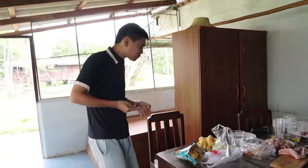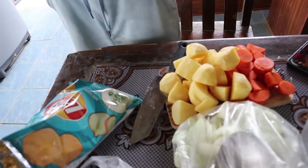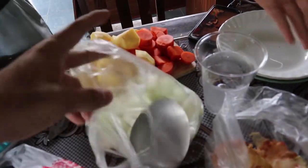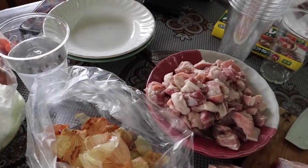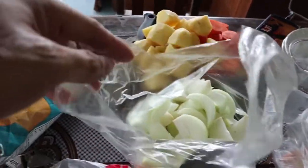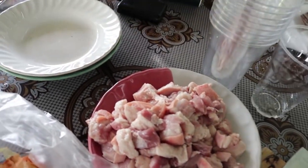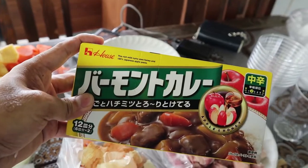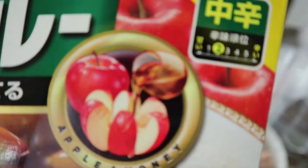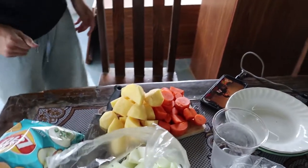Yuki, are we ready? So what ingredients do we have? Onions, carrots, and potatoes, and pork. What are we cooking? We are going to cook curry. What kind of curry? Japanese curry. Spice level? Spice level 2. Just a basic Japanese curry. There you go.